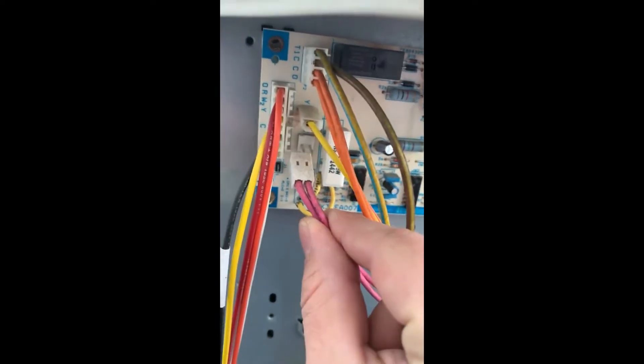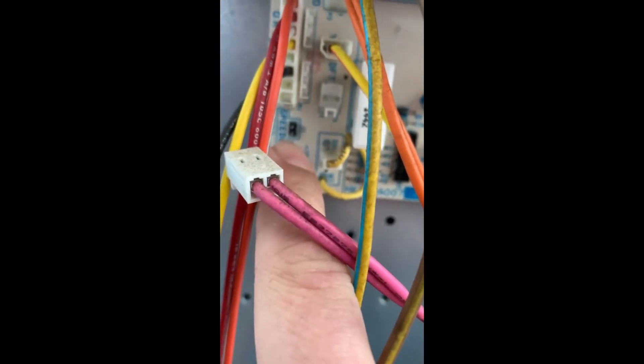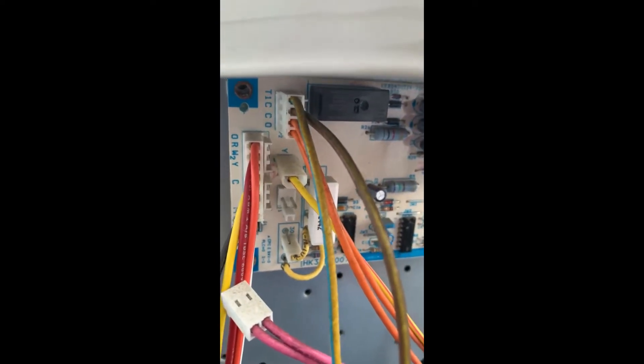This is a Carrier unit, so I've removed the defrost pins here. And you can see right down here there is a speed-up — a couple pins for the speed-up — so I will short out the defrost with my meter lead.